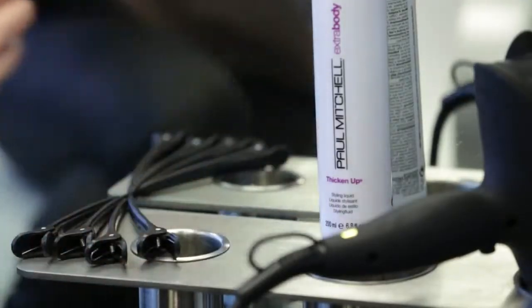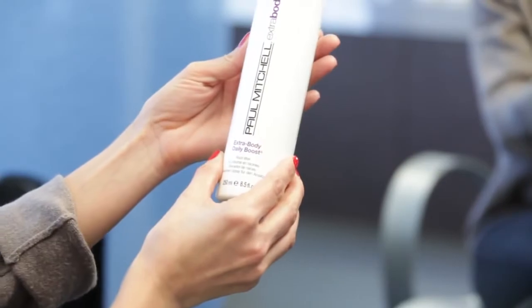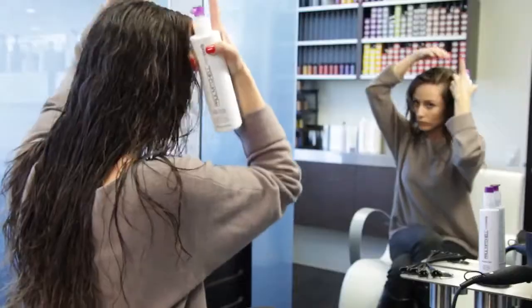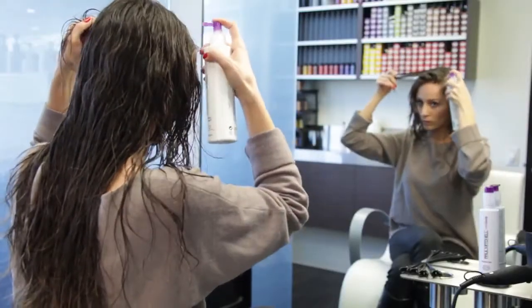I'm going to start off with the Extra Body Root Boost. The good thing about this product is that the heat from the blow dryer is going to activate it and allow me to get that easy volume at the roots. I'm just going to put it through the base area — keep in mind that a little goes a long way.